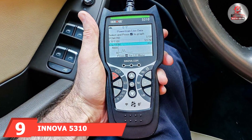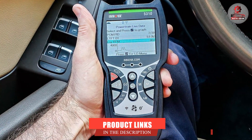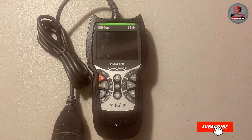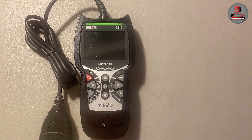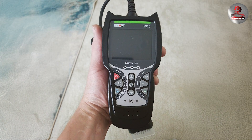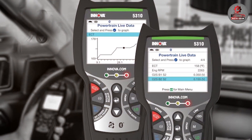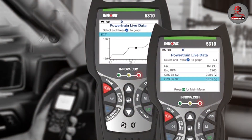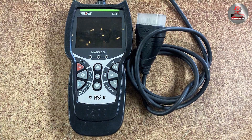At number 9, we have the Innova 5310 OBD2 Scanner Diagnostic Tool. This tool is a high-performance device that offers a range of diagnostic functions suitable for both DIY enthusiasts and professional mechanics. It features a large color display that provides clear and detailed information about diagnostic trouble codes, live data, and vehicle systems. The 5310 supports OBD2 functions and includes additional capabilities for ABS and SRS diagnostics. Its design emphasizes ease of use with intuitive navigation and a durable build that can withstand frequent use. The scanner is compatible with most vehicles from 1996 and newer, offering broad coverage and reliable performance. The Innova 5310's combination of advanced features and user-friendly interface makes it a valuable tool for in-depth vehicle diagnostics.